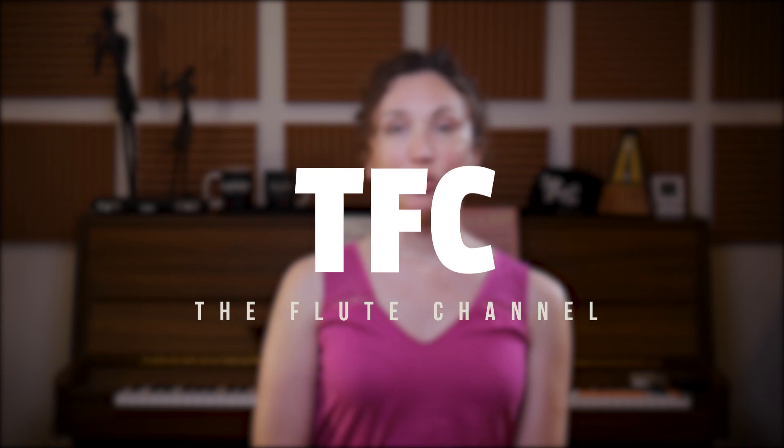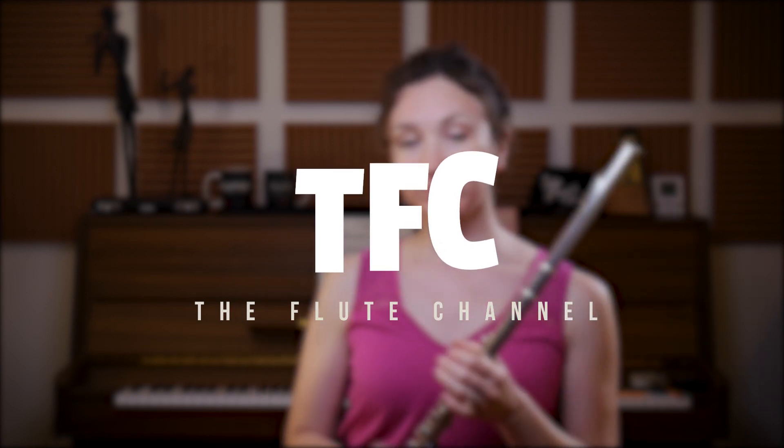Hi, it's Amélie! Today we're going to talk about how to crack less notes. I would start by saying that support is a very big part of that. If you don't support enough, there will be more instances of cracking.